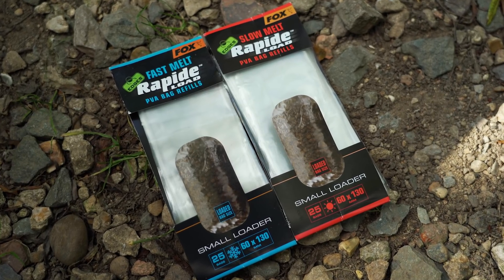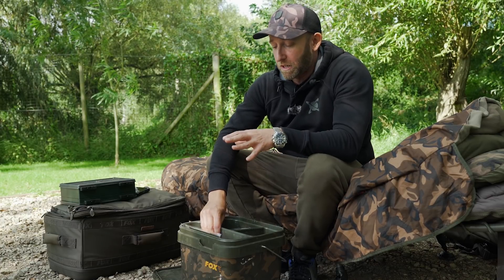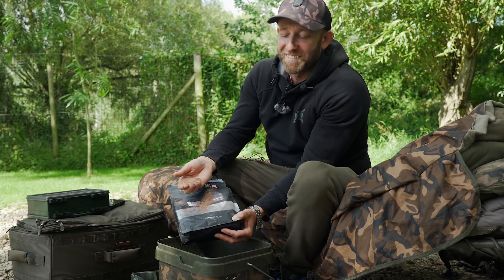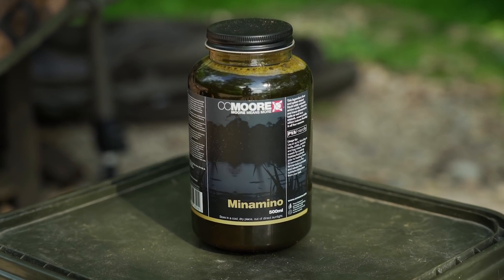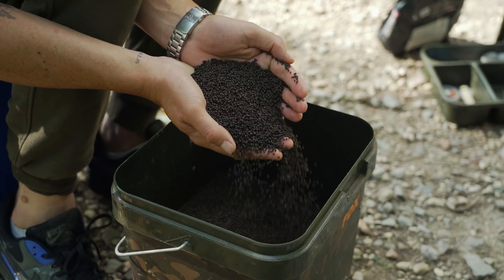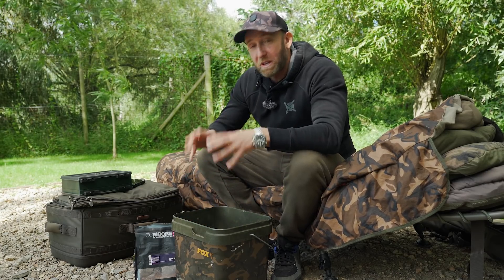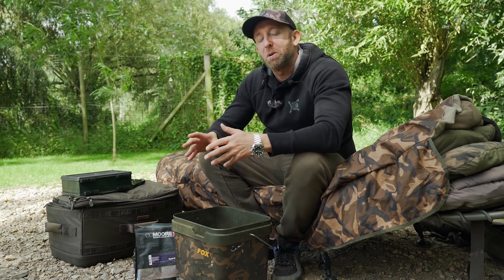I have spare PVA bags in both the fast melt and the slow melt. I also have a syringe for injecting liquids into the PVA bag. Then in the bucket itself I have a bag of really fine powder — this is squid meal, a very fine fishy squiddy powder. I also have a bottle of Minamino, and that's what I like to inject into the PVA bag with the syringe. Last but by no means least, we have the main ingredient for the PVA bag: tiny micro halibut pellets. So those are all the PVA essentials.